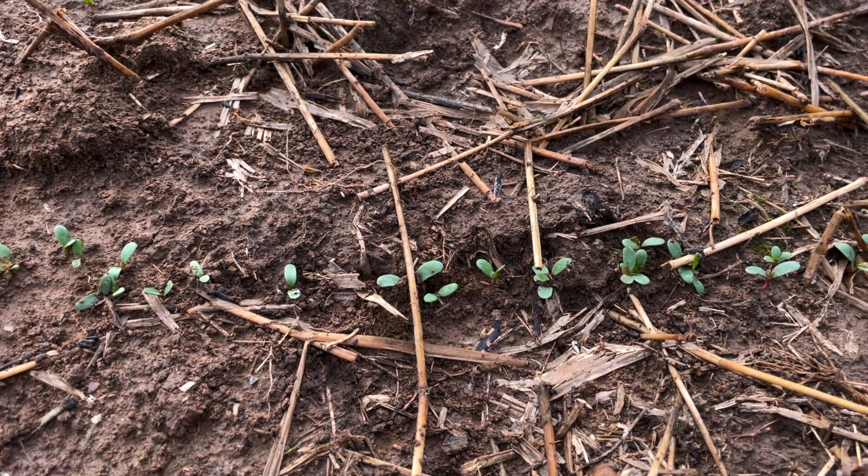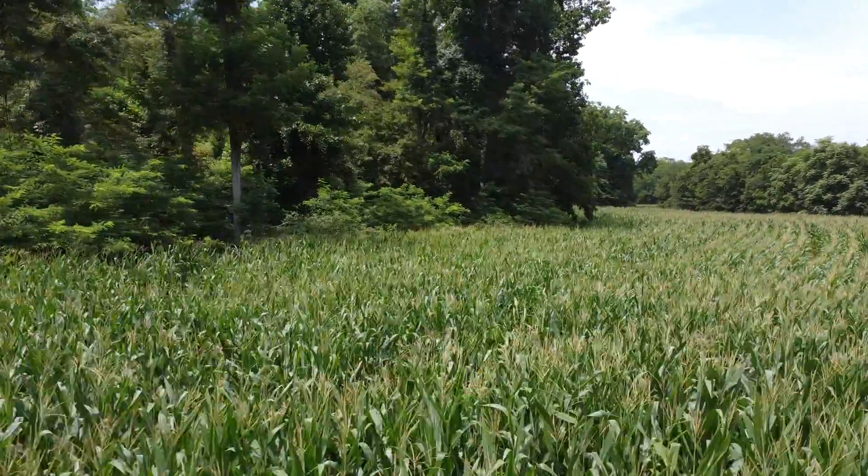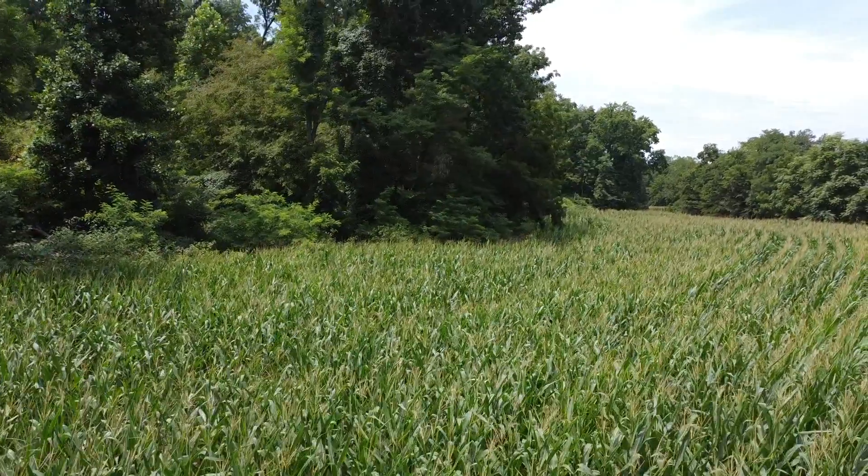Alfalfa needs to be in the 6.5 to 7 range. But most all food plots, whether it's brassicas, corn, soybeans, or clovers, do better with a higher pH in that 6 to 7 range.